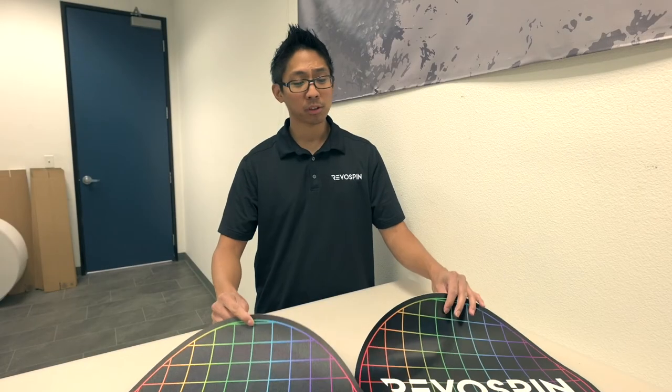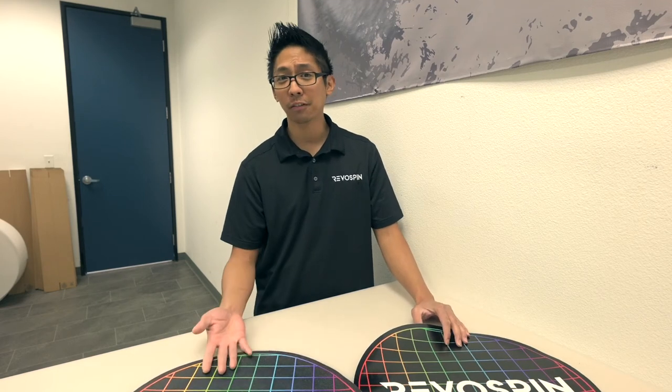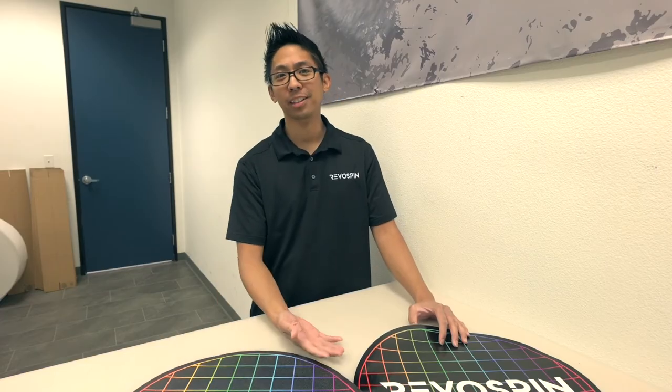If need be you're able to pull off either version from your platform and switch them out for new graphics, whether it's your own logo or for a branded event.